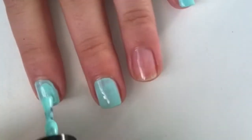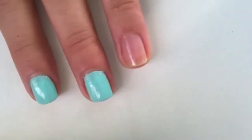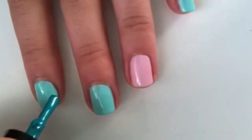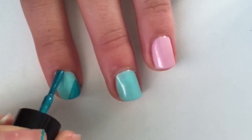Except your ring finger — to your ring finger you're going to apply a pastel pink polish. Then on your pointer finger, your thumb, and your pinky, you are going to take a darker green polish.